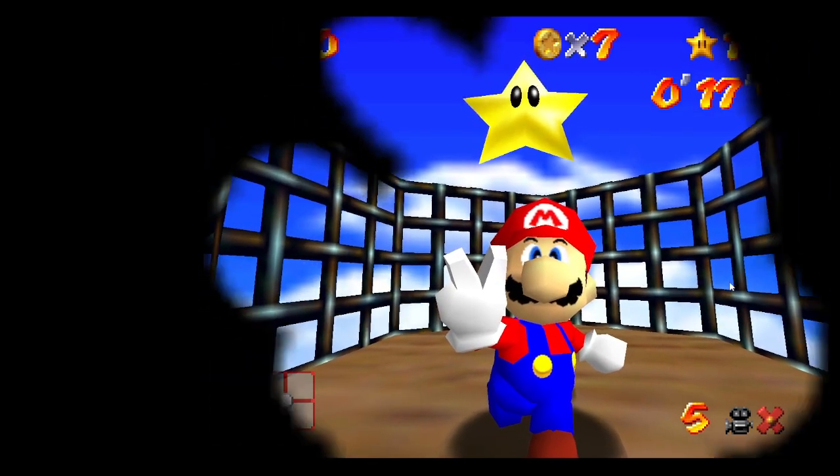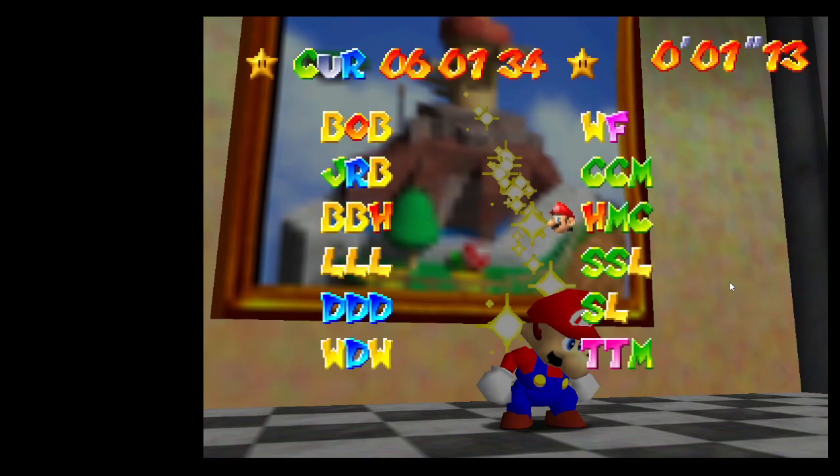And then you just hold right on the joystick once you hit the wall kick. And that's it. Nice and easy. Let's go.